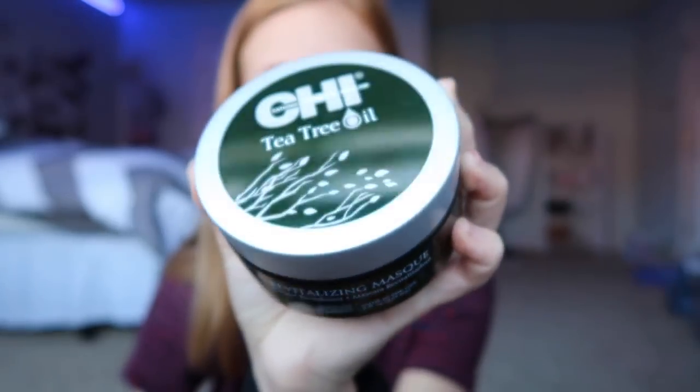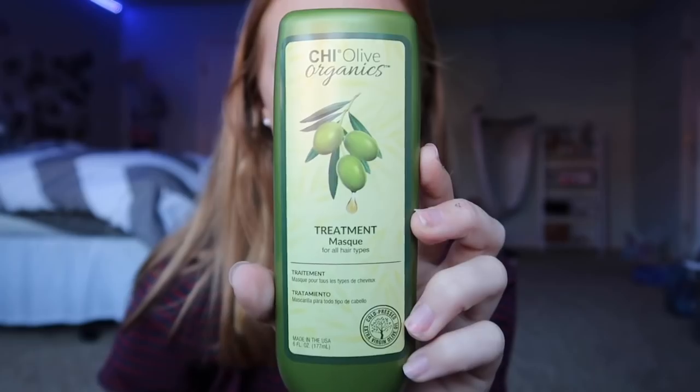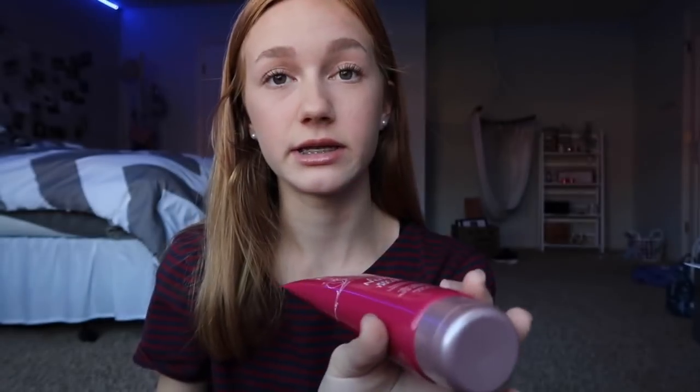I have three other masks I need to try out. They all smell super good. There's the CHI Tea Tree Oil Revitalizing Mask, which smells like tea tree, and the CHI Olive Organics Treatment Mask for all hair types. Even though it's olive, it doesn't smell like olive — I think this might be my favorite smelling one. It smells super clean and fresh.